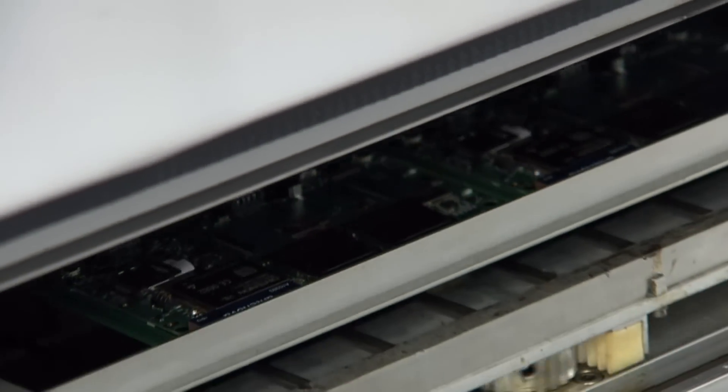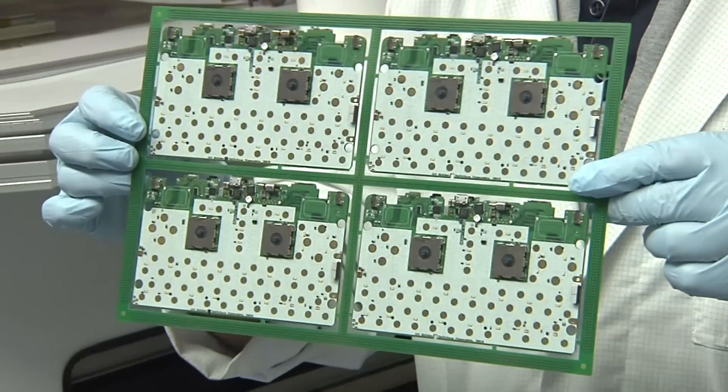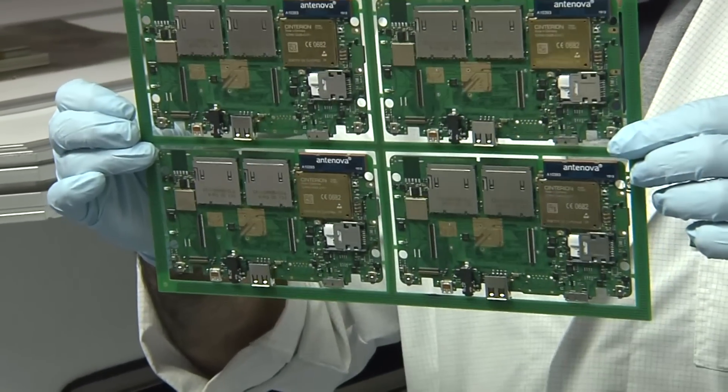And then once again into the oven, and the result is this — four PCBs fully soldered.